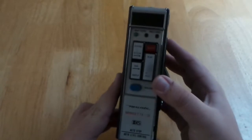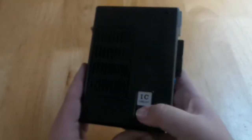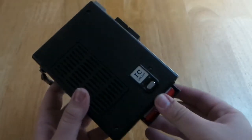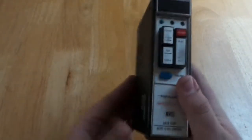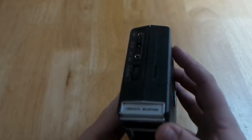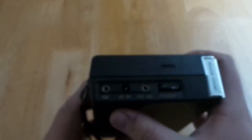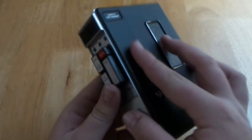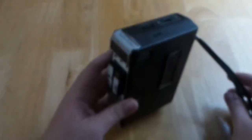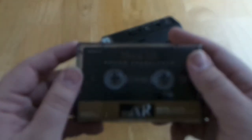This is a mono device, so obviously it only plays one channel — the left channel. You can see the little RS logo there for Radio Shack. It runs on four AA batteries, which I've already put in. And this being a dictation machine, obviously it has the condenser microphone here on top. And if you look beside that, we've got a headphone output, a six-fold in, external mic, and volume knob.